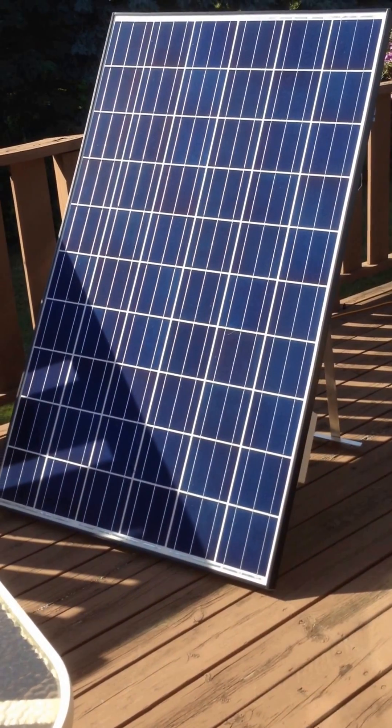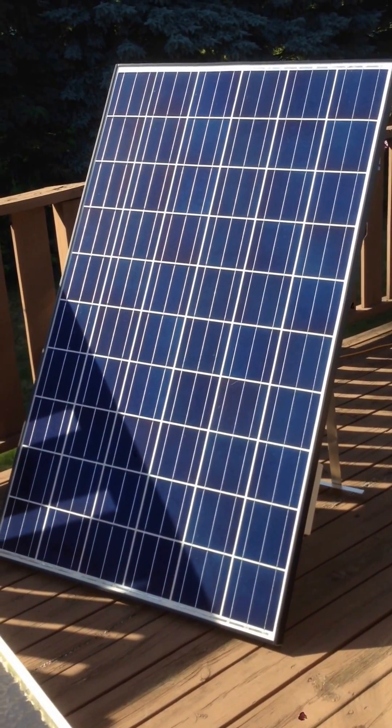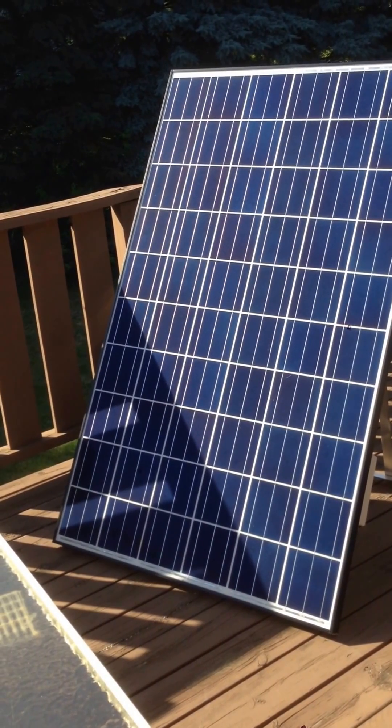Hello. I've noticed on YouTube that there are not quite enough videos showing how people are using these plug-and-play solar systems. I've got one here — it costs about $1,500 and it's from PluggedSolar.com.